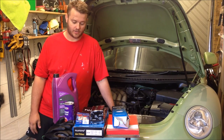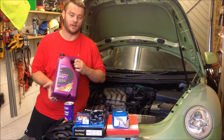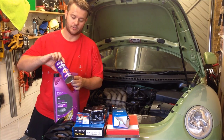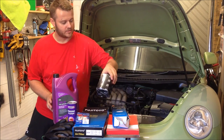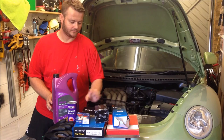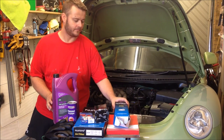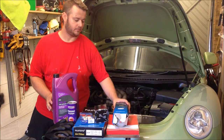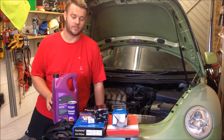First up we have the replacement oil, 5W-30 fully synthetic. I'm going to do an engine flush on this one. Here is the oil filter, replacement spark plugs, fuel filter, air filter, and cabin filter. So let's start first with the oil.